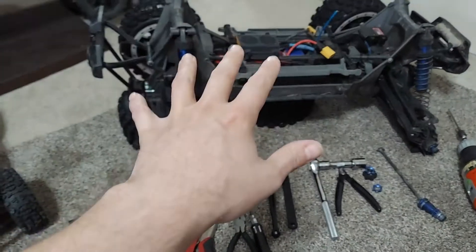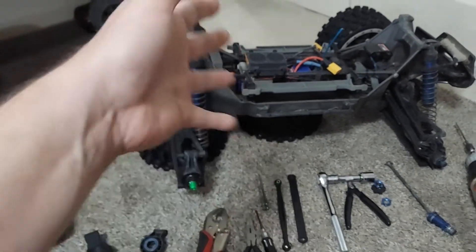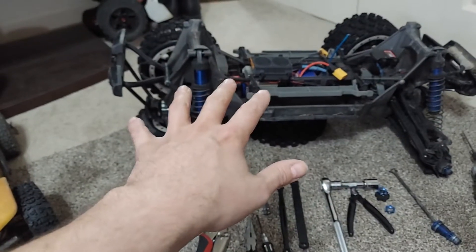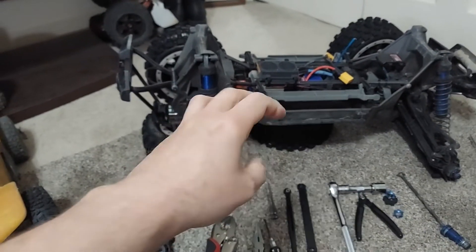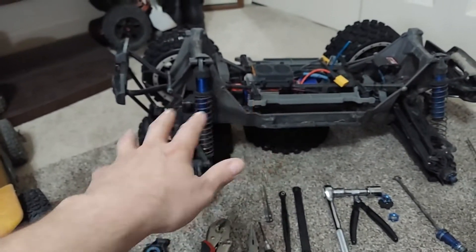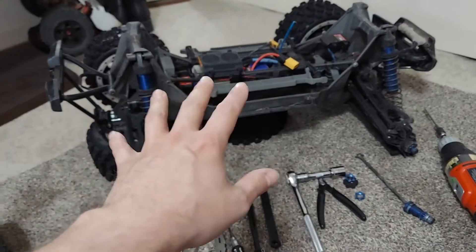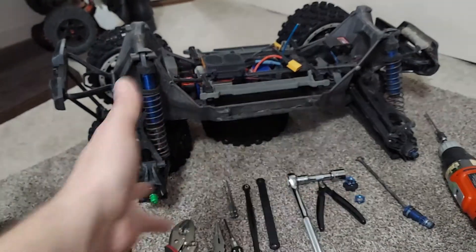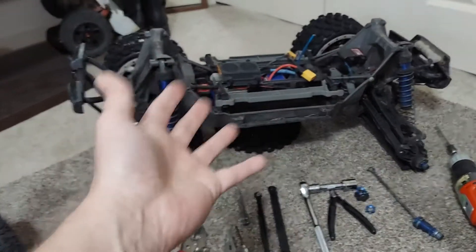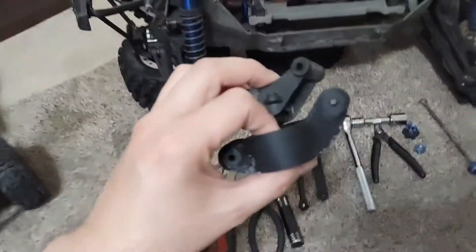I've only done one full battery pack, but I can tell you already I'm impressed. I absolutely tortured the thing — slamming into curbs on the road over and over, flipping it end over end, landing right on the top. It even put a nice bash in the roof skid, which is pretty much the only part I break. The 3D printed stuff is holding very, very well, and I'm just printing with PLA, just making it really thick.